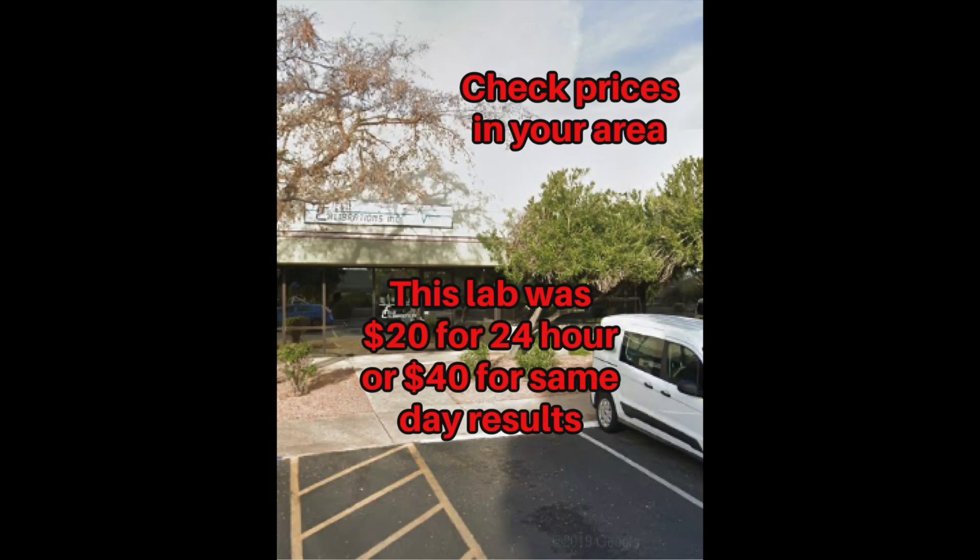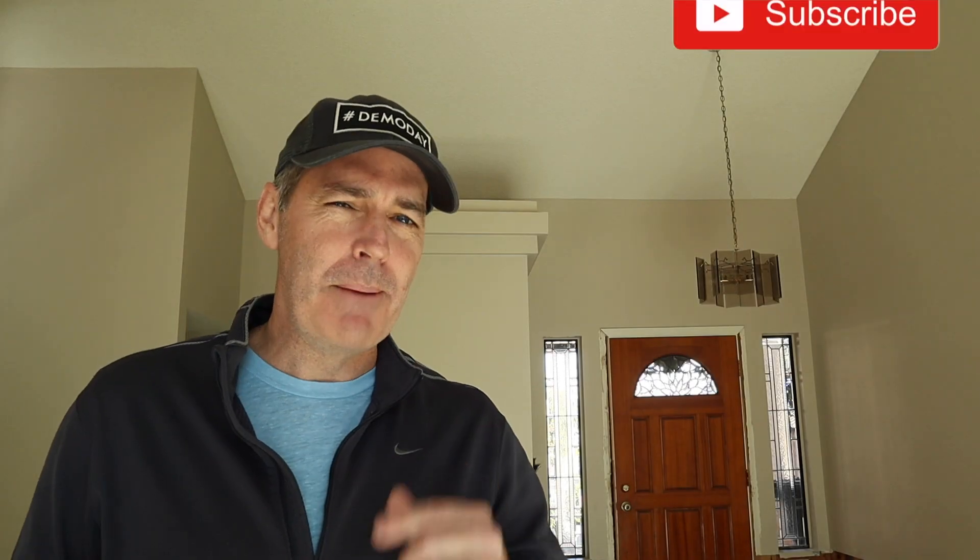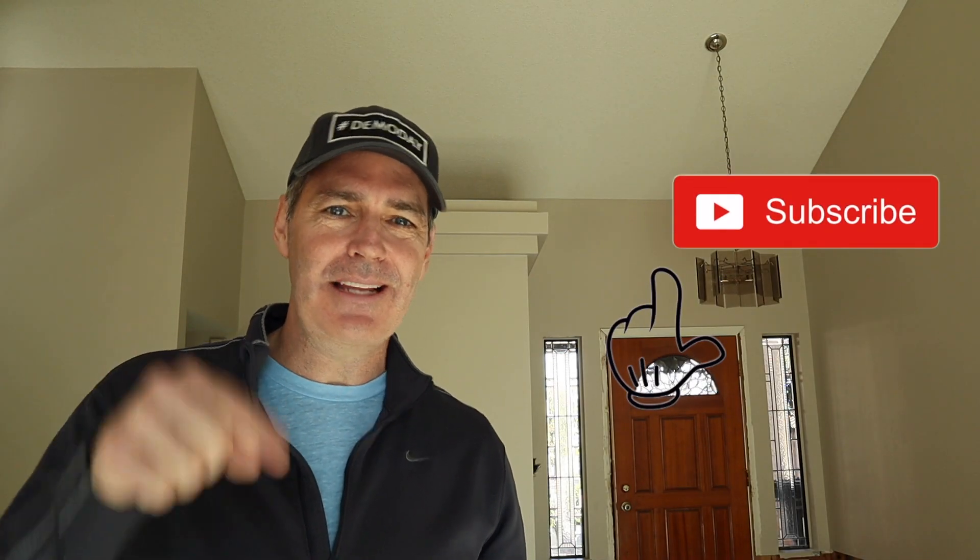Off to the lab. I happen to use EMC Labs here in Phoenix. Just Google asbestos testing and find a local lab close to you. This one was $20 for a one-day turnaround. Check out the links in the description below for important EPA information and some of the equipment I use, especially that respirator, which is so important in this job.